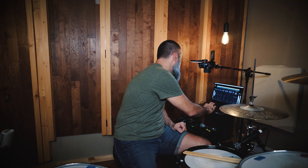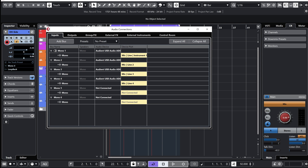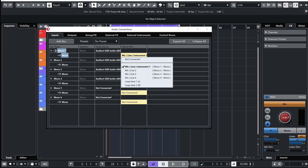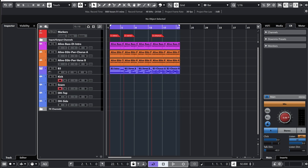Now I'm ready to jump into Cubase and start my recording session. I have four channels: one for the kick, one for the snare, one for overhead top, and one for overhead side. The kick is routed to Mono In 1, the snare to Mono In 2, and so on up to Mono In 4. I'll double-check the audio connections to make sure the input buses are correctly routed to the interface — Mono In 1 to mic input 1, Mono In 2 to mic input 2, and so on. Then I activate record on all four channels and start recording.